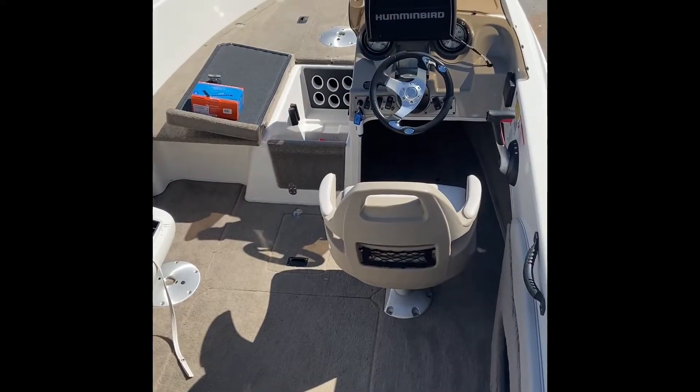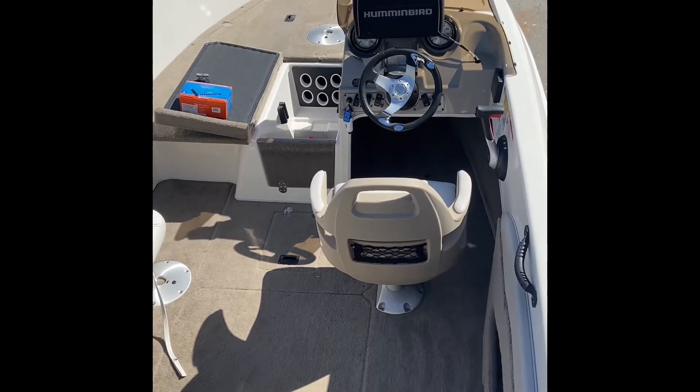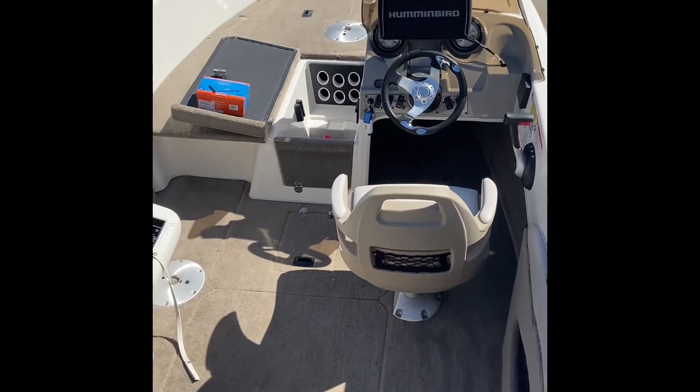G'day guys, Steve from S&R Caravan Solutions. Today I'm installing a DC to DC charger in my own boat and I just thought I'd go through the installation process of how I did it and why I did it.